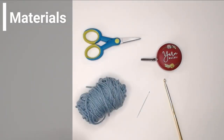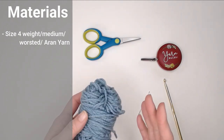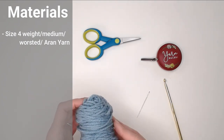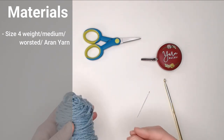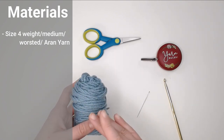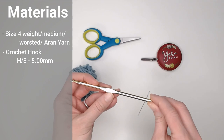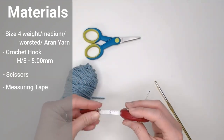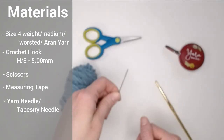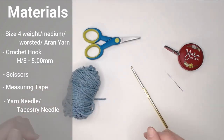The materials you're going to want to use for the seed stitch and this 7 by 9 inch rectangular section for Warm Up America: you're going to want a size 4 weight, worsted, medium, aran size yarn — preferably one that is easy to wash, since we aren't sure where this blanket is going to go. You're also going to want a crochet hook size H8 or 5 millimeter, a pair of scissors, a measuring tape to keep your dimensions at 7 inches wide by 9 inches tall, and a yarn needle or tapestry needle to weave in your ends.